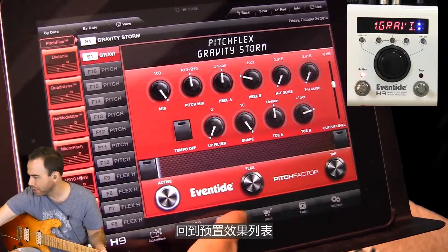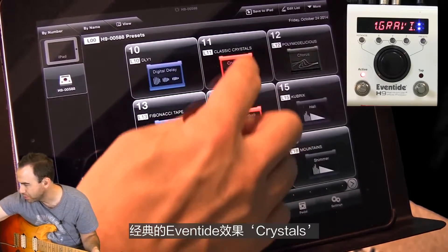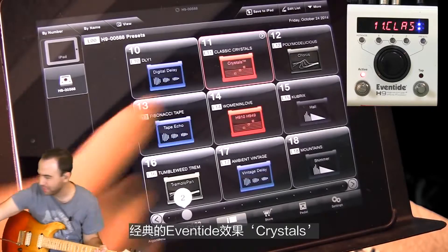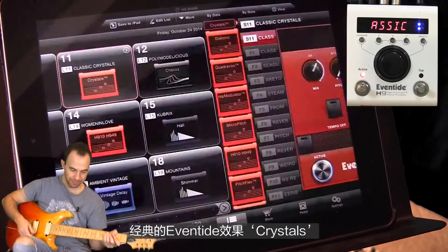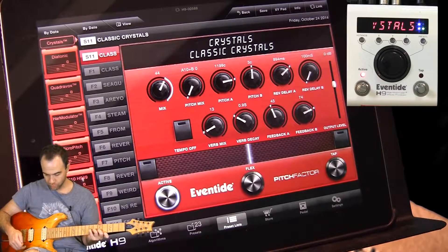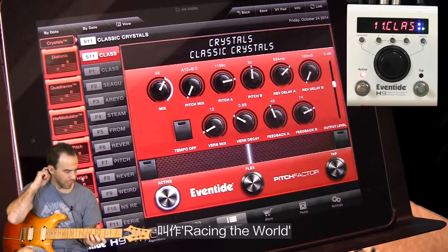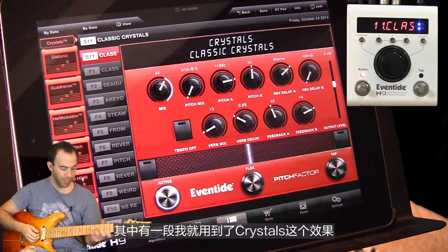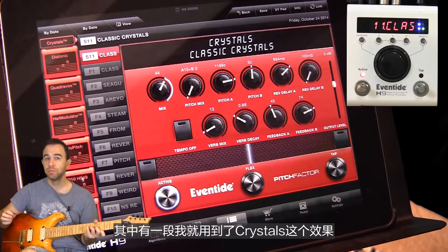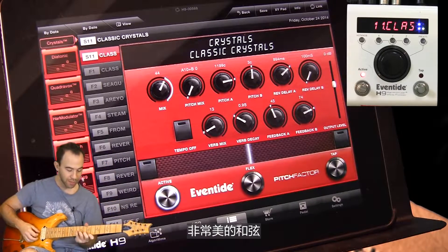Let's go to another one. Let's go to the crystals preset. Classic Eventide effect. The first song of the set with Steve was a song called Racing the World, and part of that was me hitting these beautiful chords and letting those crystals blossom.